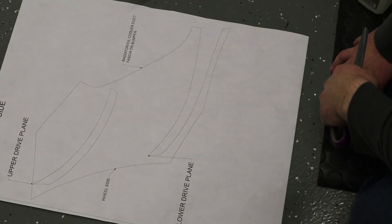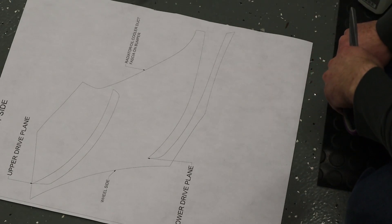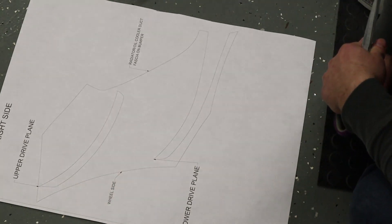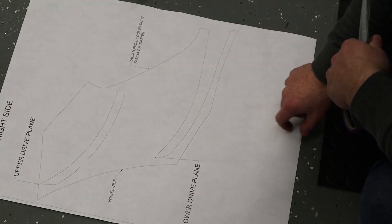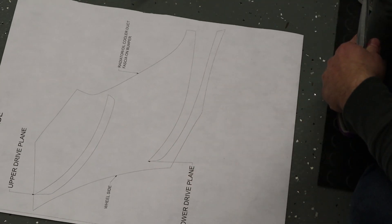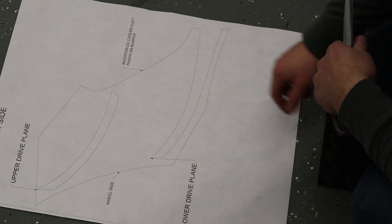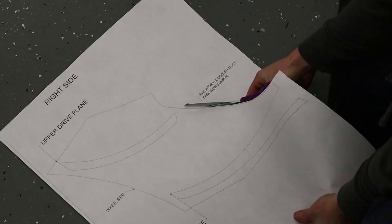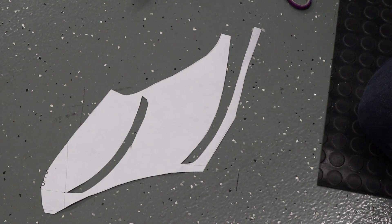Next we need to cut out the template so we can put it on the car. I'm going to add a little bit of space up here because it gets really thin — I think we actually changed it for the production model. This is an important line right here: radiator oil cooler duct. The wheel side kind of helps line that up as well, and we have to cut these areas out. Template is now fully cut out and ready to go on the car.